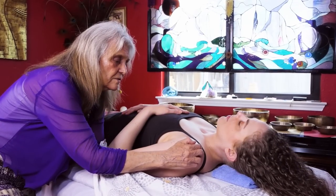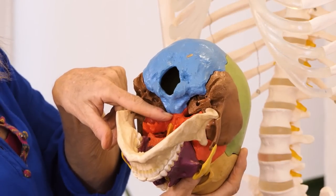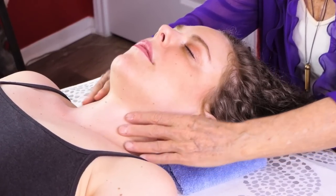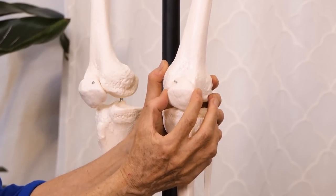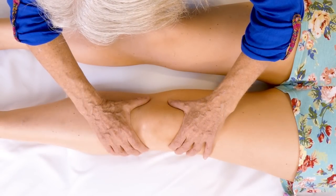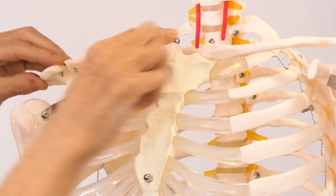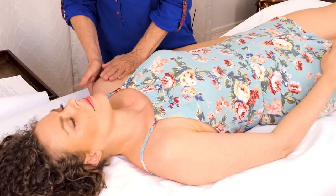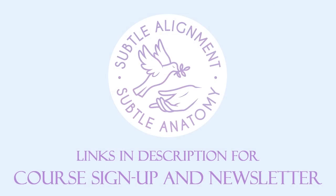I want to invite you to explore my course — The Foundations of Subtle Alignment. It's going to take you beyond the work of massage therapy and into the world of subtle anatomy. In this course you will learn about the subtle anatomy and a protocol for assessing and aligning the subtle structures. Misalignment of the subtle structures is often the root cause of chronic pain, injuries, and chronically high levels of stress hormones.